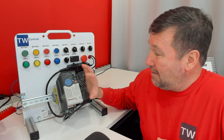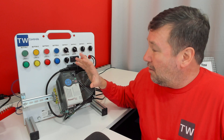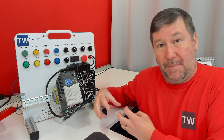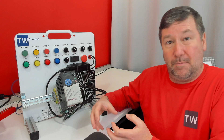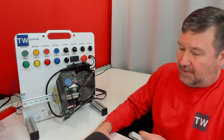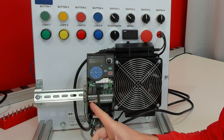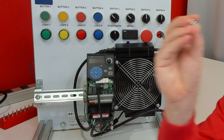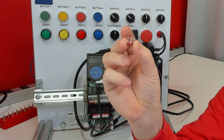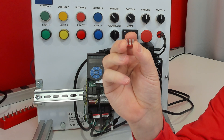In basic terms, a safe torque off drive will stop without the need to interrupt its power circuits or its motor circuits. If you pop the cover off your PowerFlex 525, you have three red terminals and it will be factory installed with a jumper — and this jumper is S1, S2, and S+.